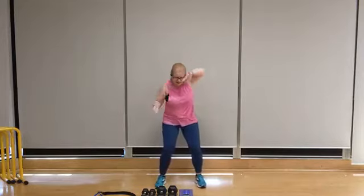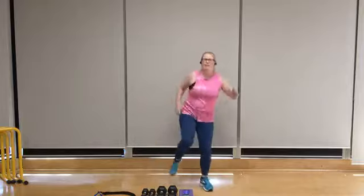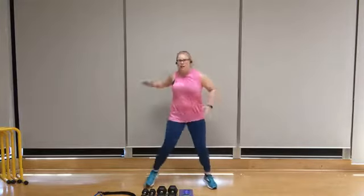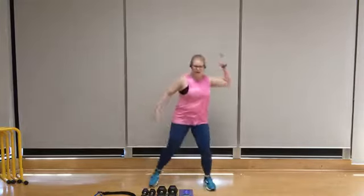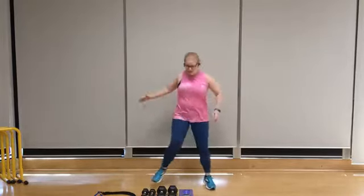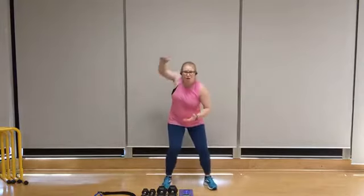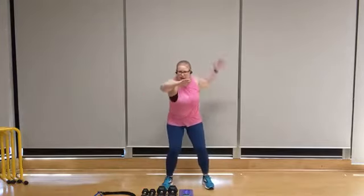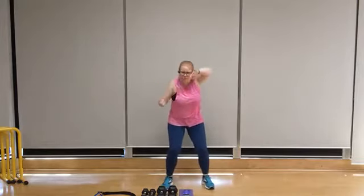Double knee-ups coming up on that left side. Let's go — double left, double right, double left, double right. Keep it up. One more round of swimming coming up. Swim it out. This is a great opportunity to really get your heart rate up and really focus on shoulder range of motion.